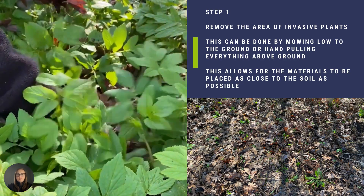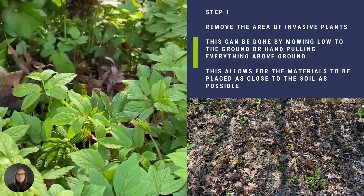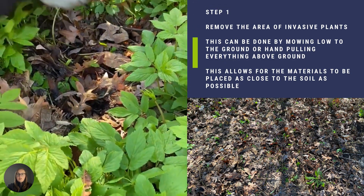Step one is to remove the area of invasive plants. This can be done by mowing low to the ground or hand-pulling everything above ground. This allows for the materials to be placed as close to the soil as possible.